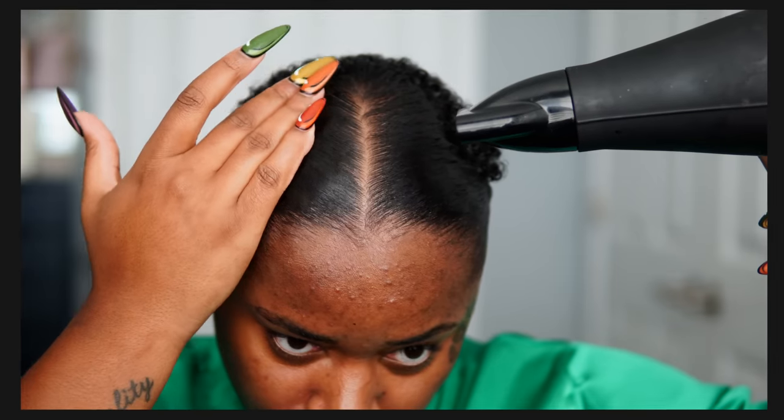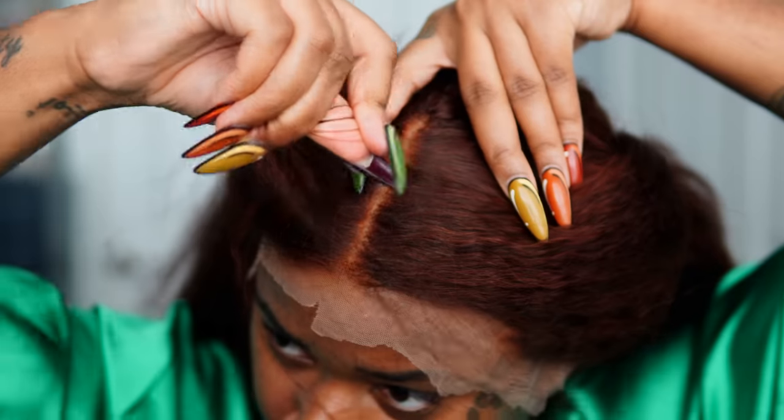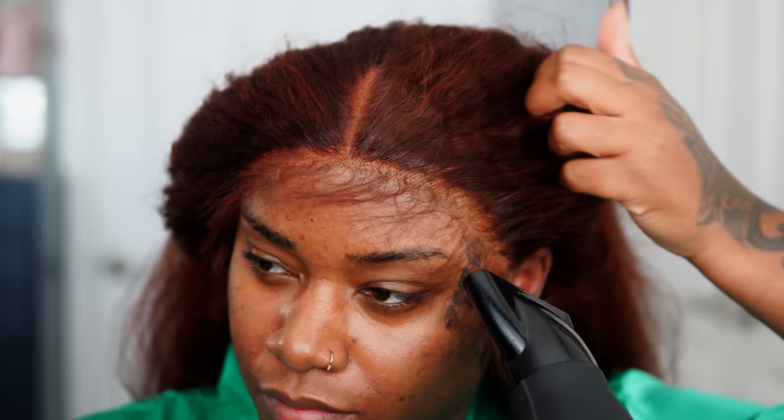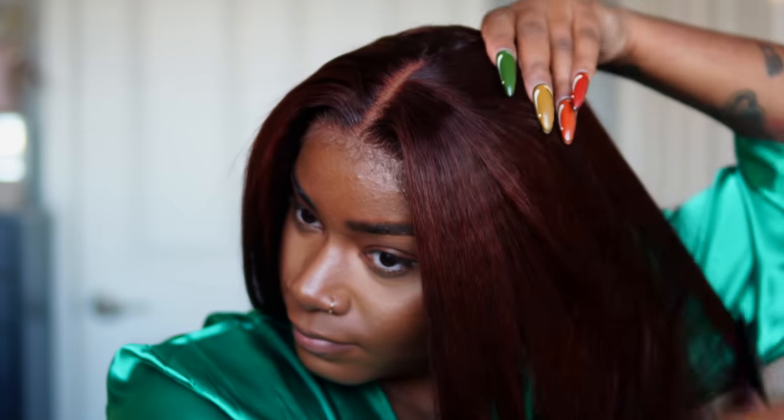You girls have been asking me to drop my updated ball cap method and I'm finally ready to spill the tea. My last ball cap method video went crazy and I showed you how to transform HD lace. But just wait until you see this new version using an actual wig cap.